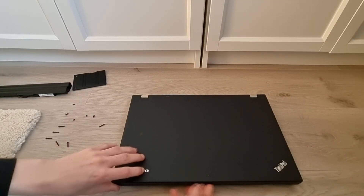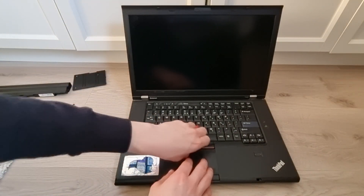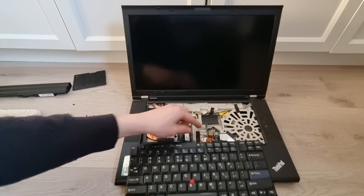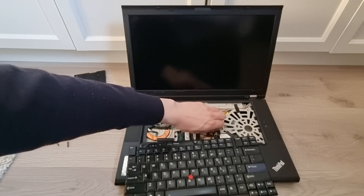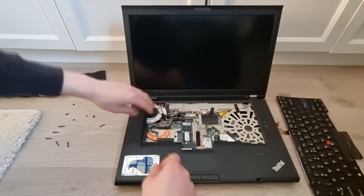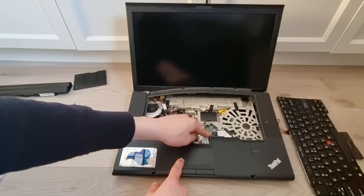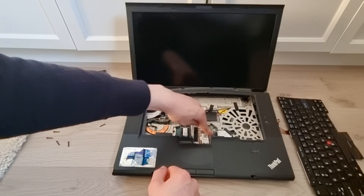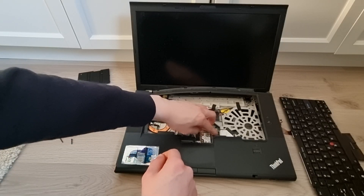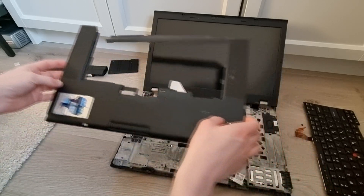Now flip your laptop back over again, open it up, and first of all remove the keyboard. Make sure to also disconnect it right here. Now also remove this ribbon cable right down here — it might be a little hard to see on camera, but right down here next to the Wi-Fi card is a ribbon cable which you can just remove by flipping up on this piece and then taking out the cable itself.